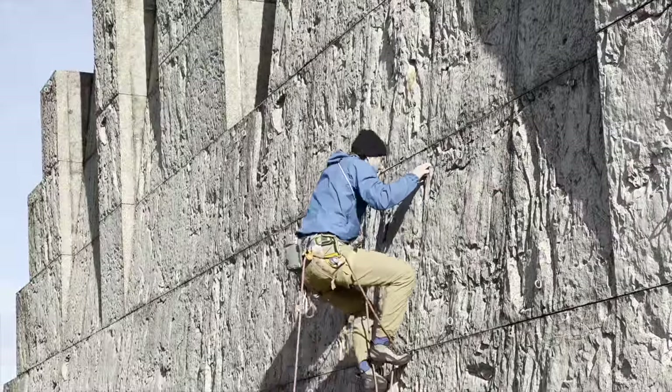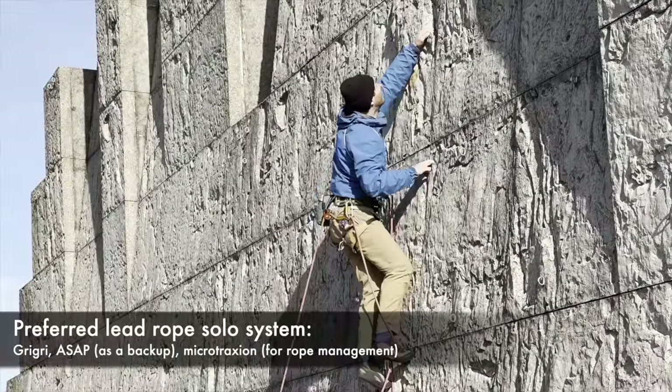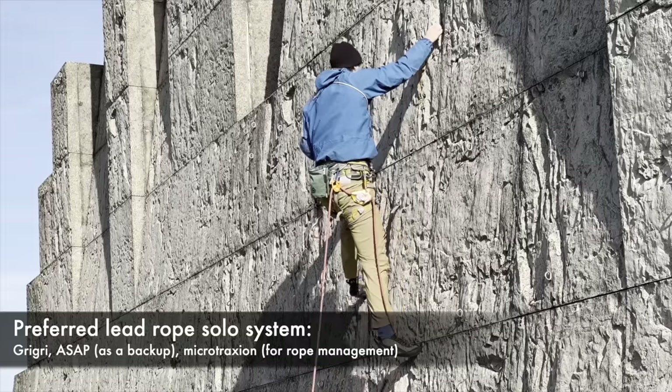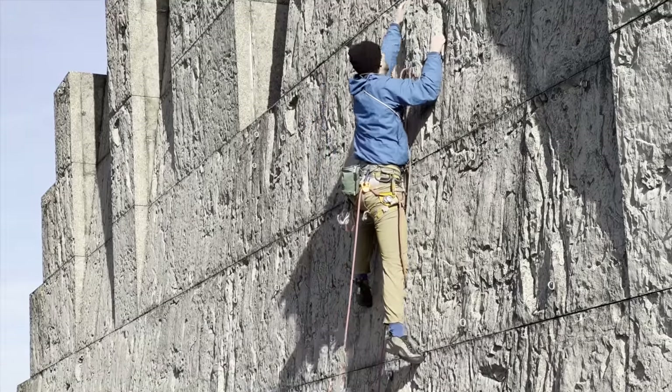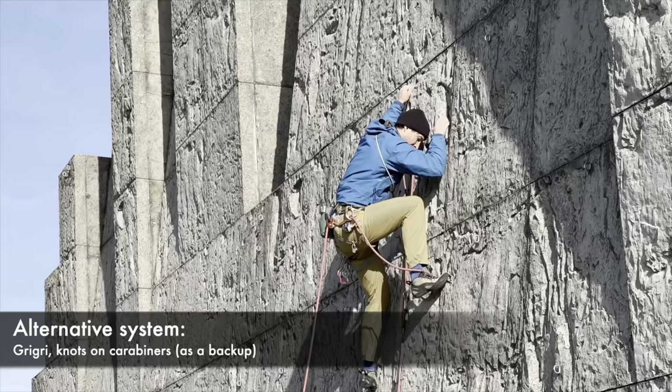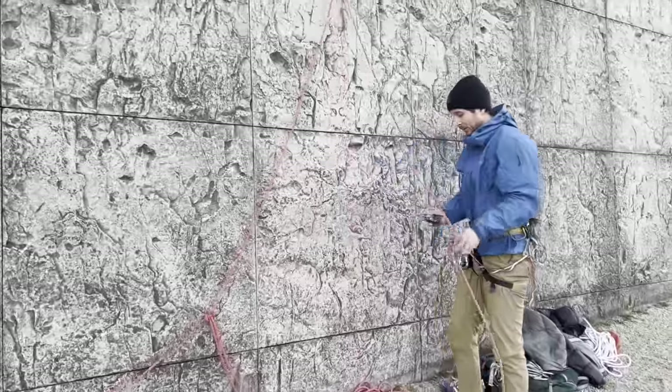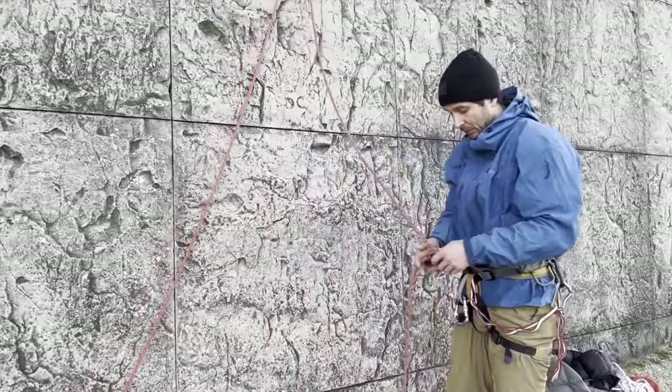Gerke will demonstrate two systems. His preferred system uses a Petzl Grigri, an ASAP, and a microtraction. This works great but it's relatively expensive. Later he will also demonstrate a cheaper system that only uses a Grigri and some knots as a backup. I've been using the first system and it's just been working great.